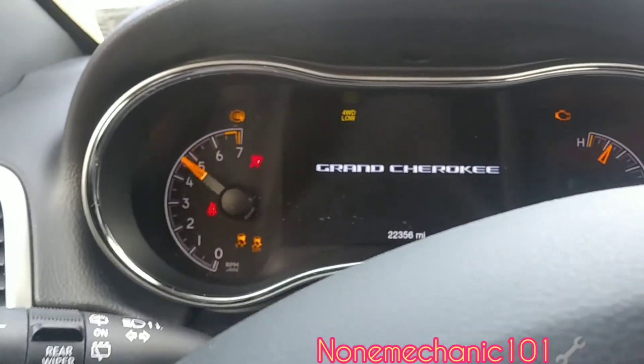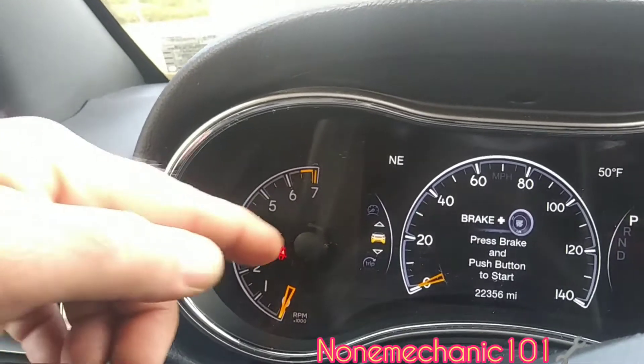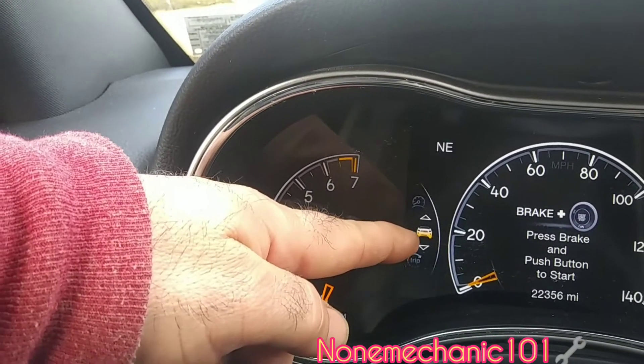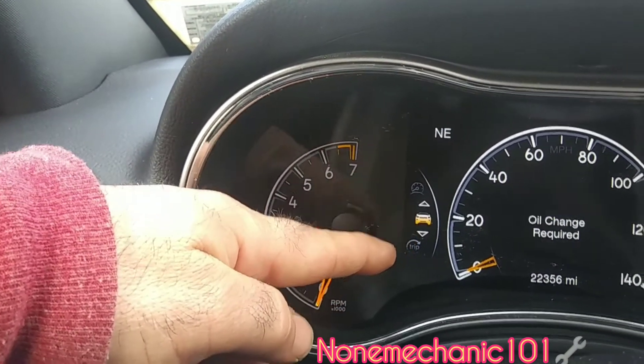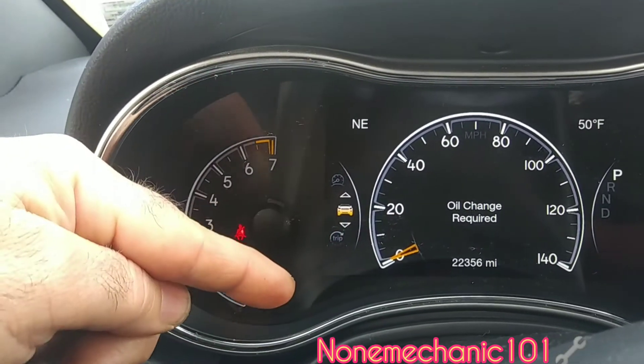Once everything is displayed, what you want to look for is that vehicle icon right there. As you can see it says 'oil change required' — we did the oil change, so now we're gonna reset the light.